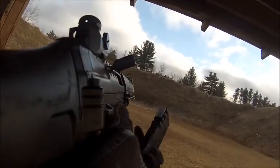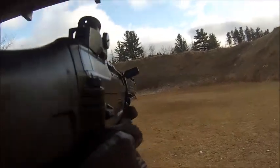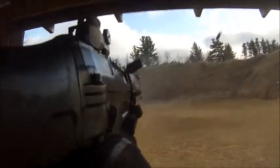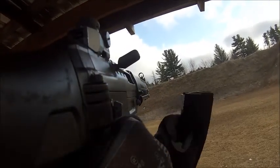Continuing testing. Same magazine. Hornady steel match ammo. Functioning all just fine.